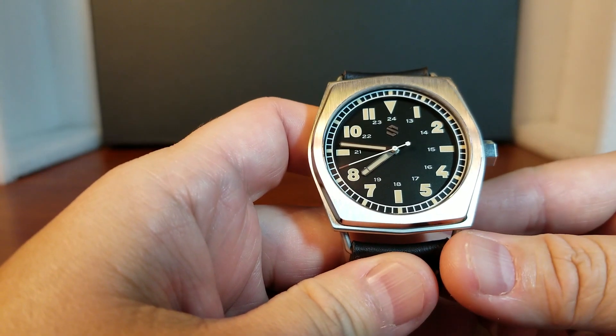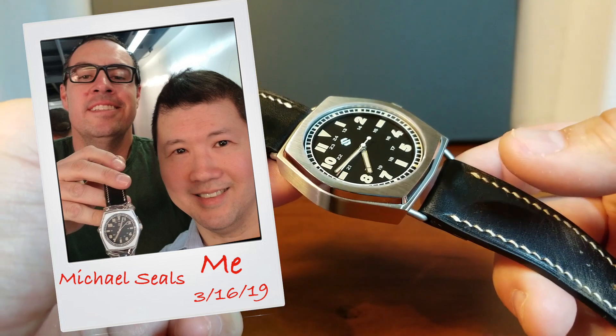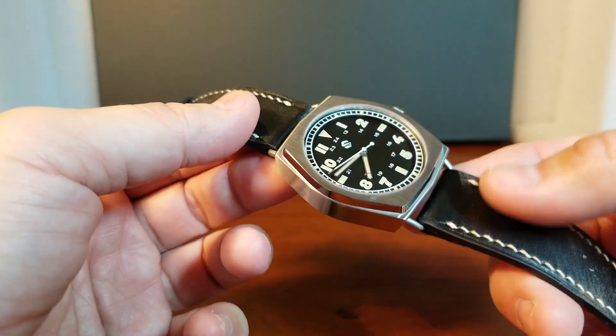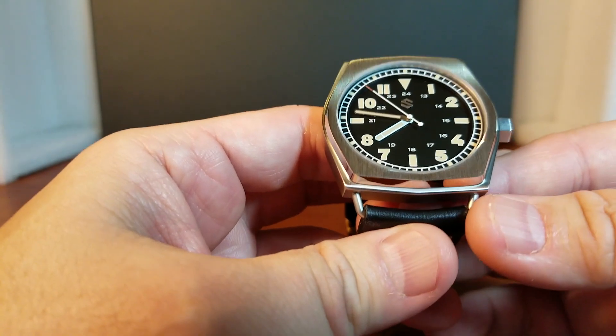And here is Seals Model C. I got this watch directly from Michael Seals, the owner of Seals Watches, who happened to be in town and we met up for drinks. I have to say that Michael is a really pleasant and passionate guy, just a really great guy.